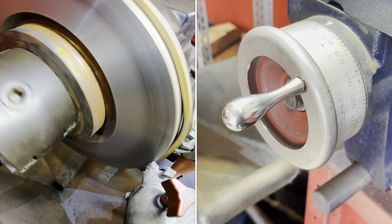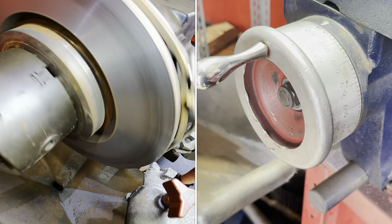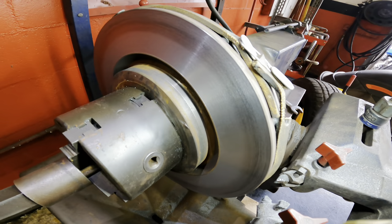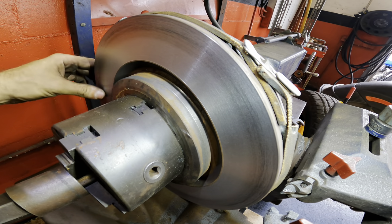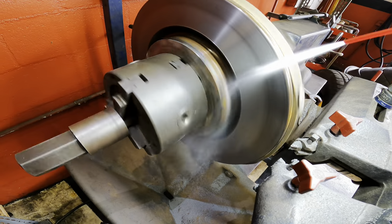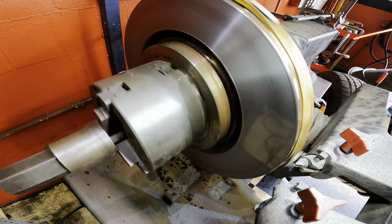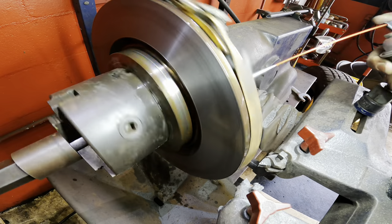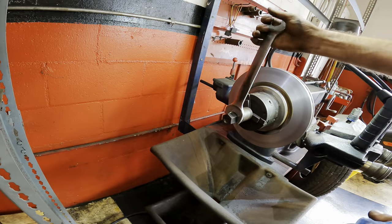All right, we're good. Back in neutral, shut it down. Nice and smooth, looks good. Happy with this. Let's just clean this off a little bit. Nice and shiny. All right, one down, three to go.